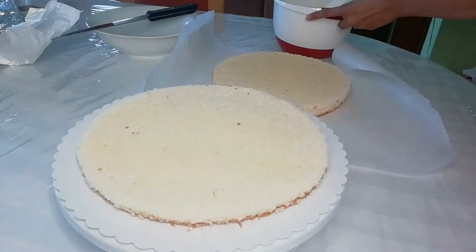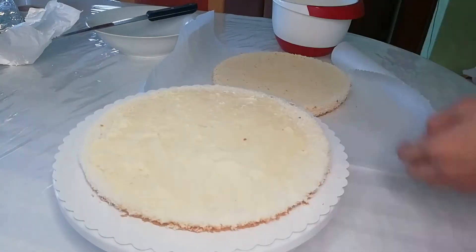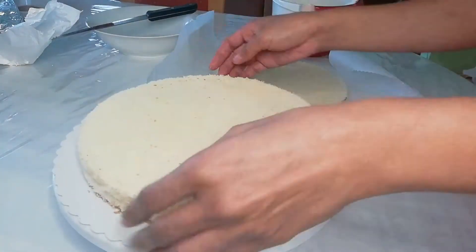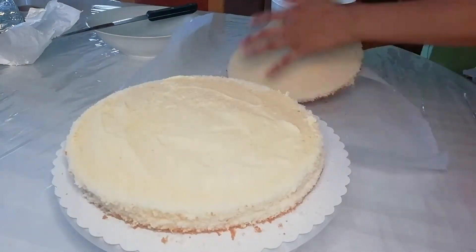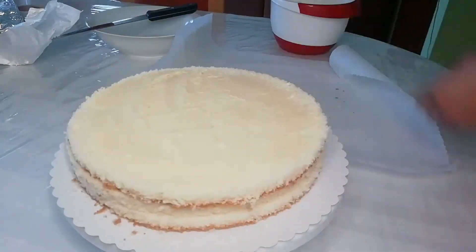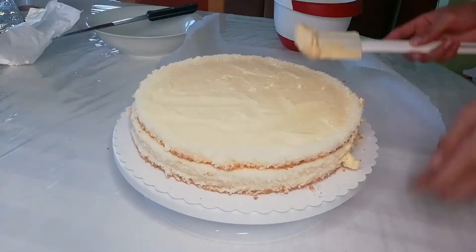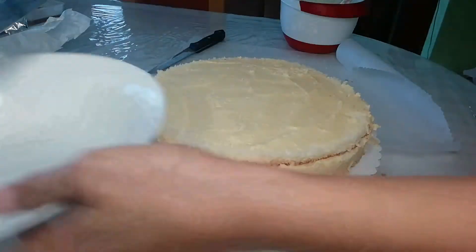Now I will spread some frosting here and also this one, then put the second layer, and finally the third layer. You don't have to cover it too well because later I'm going to put the fondant.